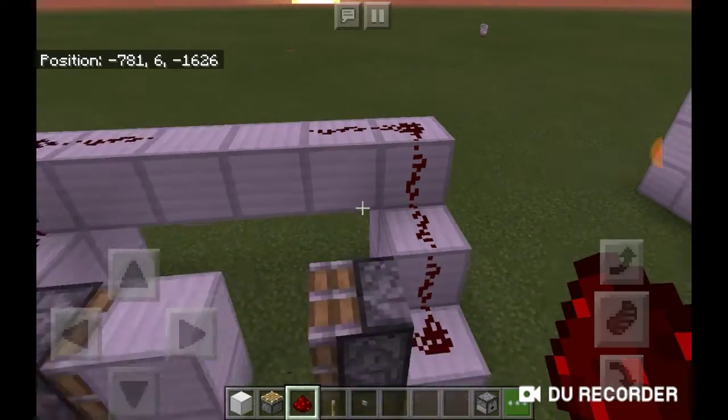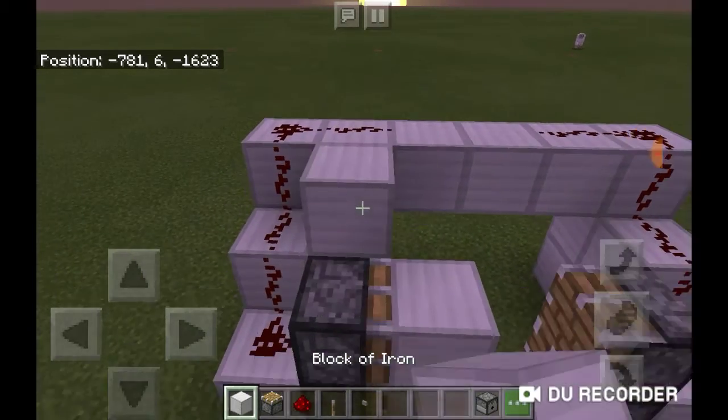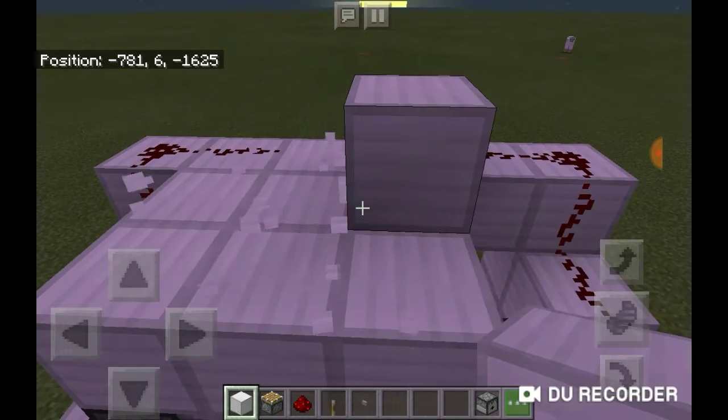Place more redstone going here until the second block out — so one, two, like that. Next you will want to cover up the pistons.